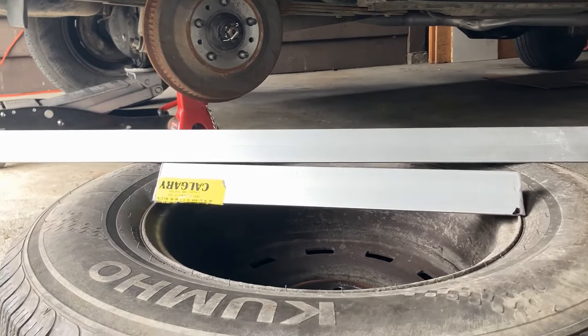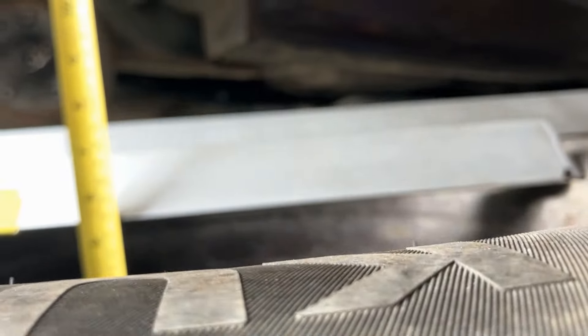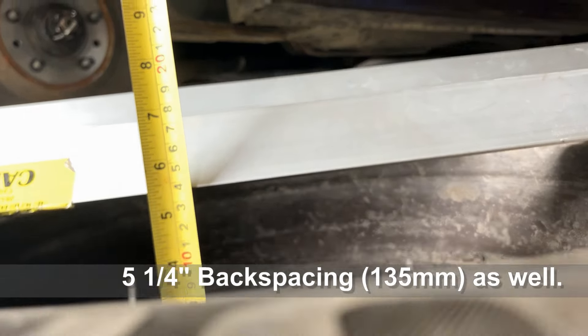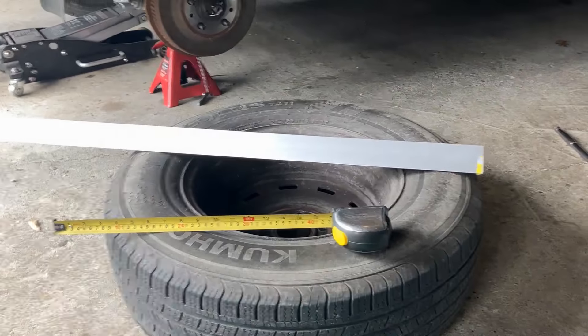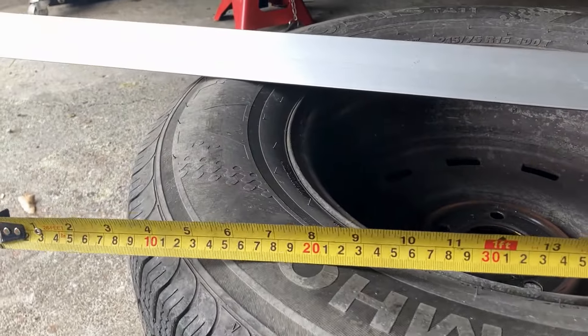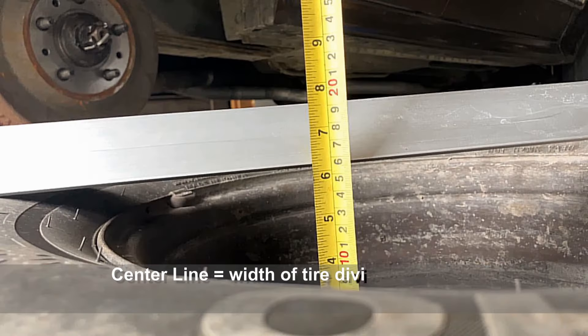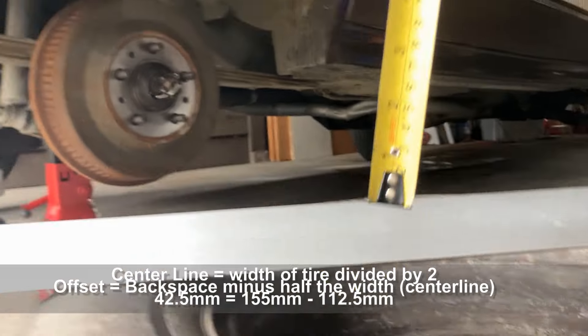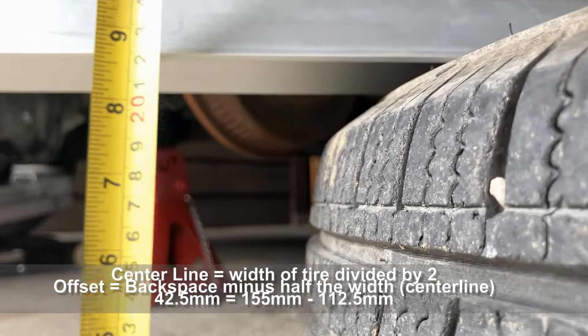Unfortunately, the AMC's OEM steelies have about 10 millimeters different offset from the turbine wheels — double the recommended maximum difference — even though they still have 5.25 inch backspacing. So we'll have to wait and see if we run these turbines on the Eagle full time.